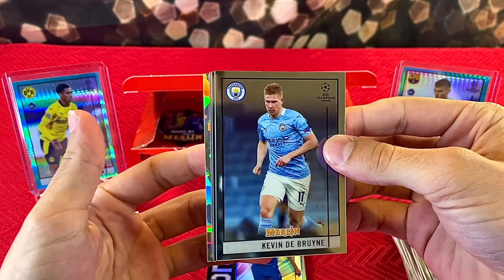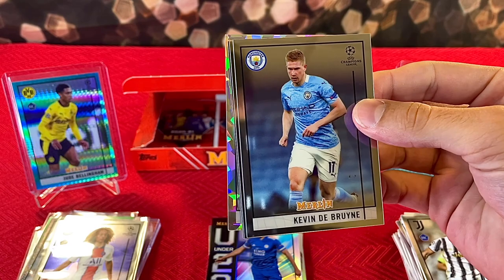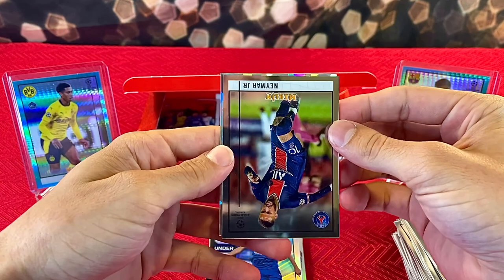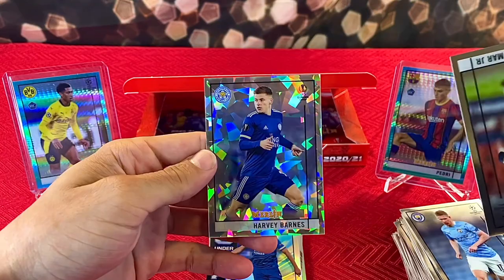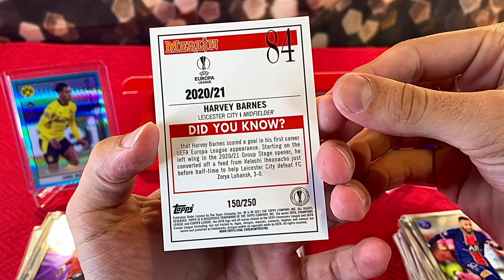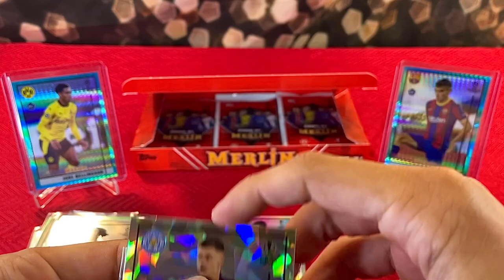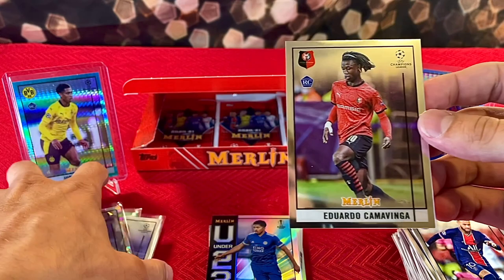My heart is pumping — we're coming out of the wire, five packs to go. Hopefully we can get at least one more numbered parallel. There's a cracked ice card back there — I'm gonna go on a limb and say this is our autograph. We got Kevin De Bruyne — my guy Eduardo Camavinga — I wish he was the autograph. Neymar Jr. — I wish he was the autograph. Not the autograph — Harvey Barnes numbered 150 of 250, a pretty sick cracked ice looking parallel.